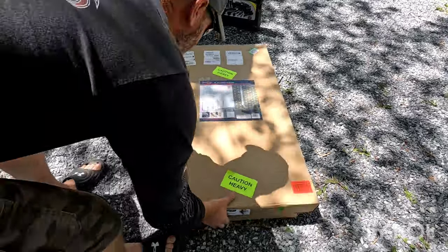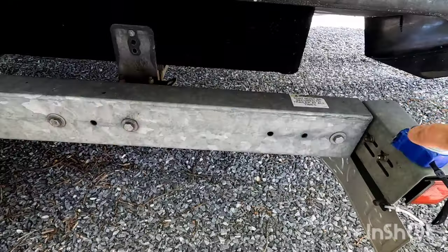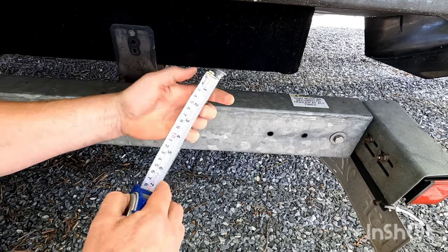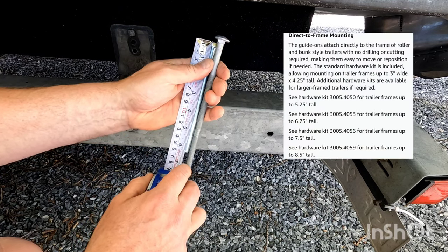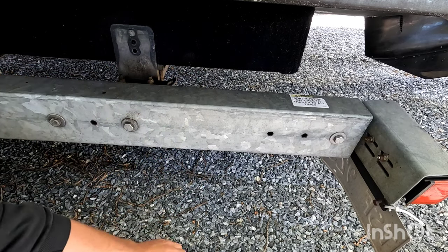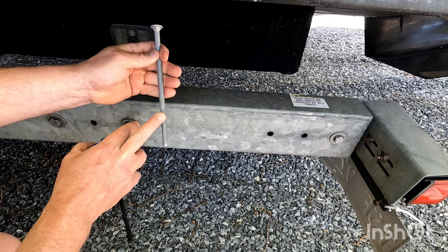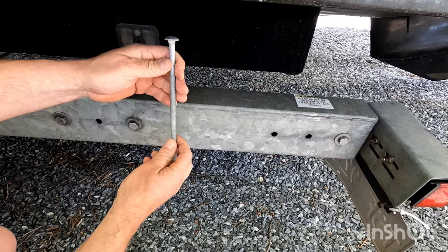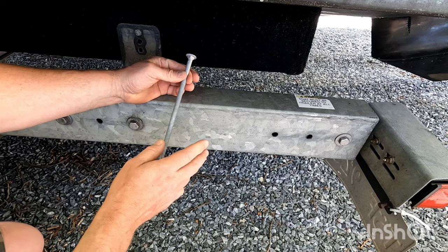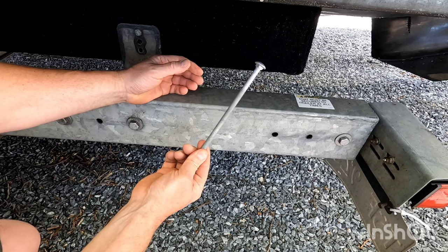Let's get this unboxed. Depending on the size of your trailer — ours is three by five — the bolts that come with it are six and a quarter inch, which isn't going to be long enough. So I ended up having to get some larger ones. These are actually eight inch. The only ones I could find locally were leg bolts. These are galvanized, and I got eight of them — they were just under $50 for eight bolts and eight nuts.